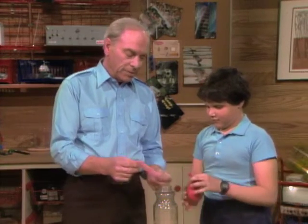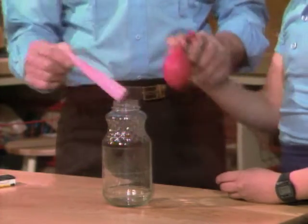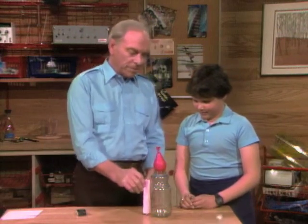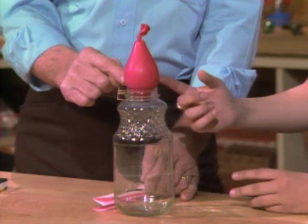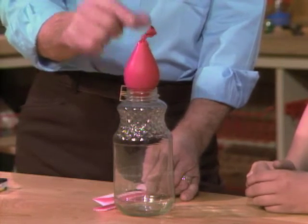You take the balloon. I'm going to set this piece of paper on fire and put it inside the jar, and then you take the balloon and put it right on top. Now, with the paper inside burning, what's going to happen to the air? It'll expand — right, because we're heating it. But it can't get out any place except right up there at the top, so it'll bubble out. Then it'll settle back down again.